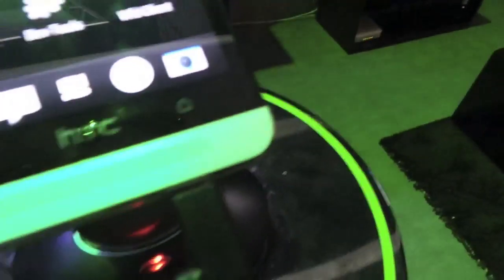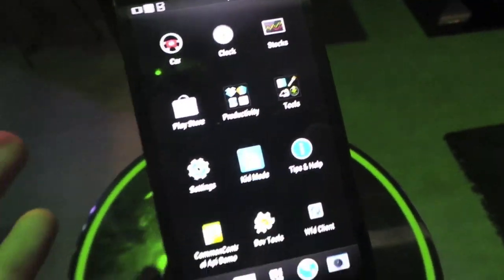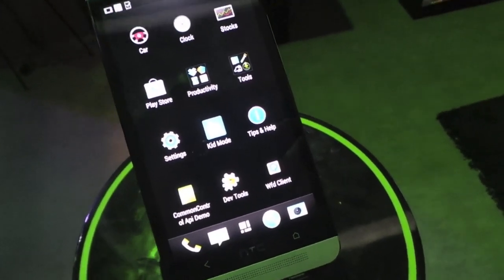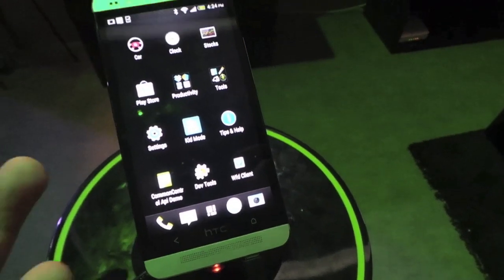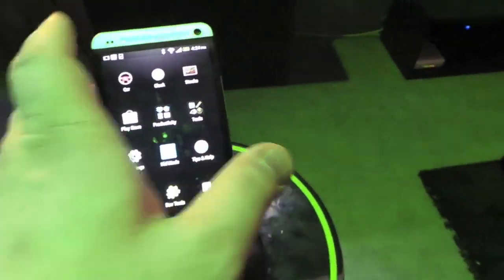Another thing is BoomSound — those are the speakers here. The idea behind that is a great audio experience and they can take in awesome quality audio. So if you're at a really loud show for example — I just had this experience — and you want to play back the video, it often sounds really junky, and HTC says that this will actually provide a much better experience.